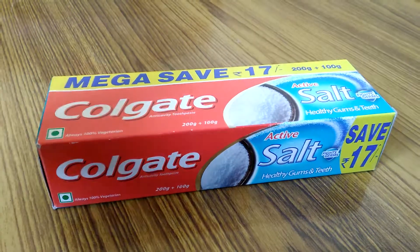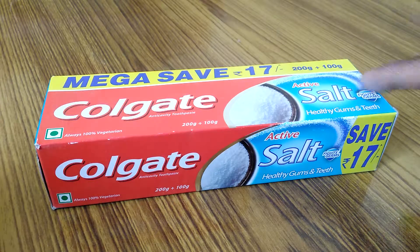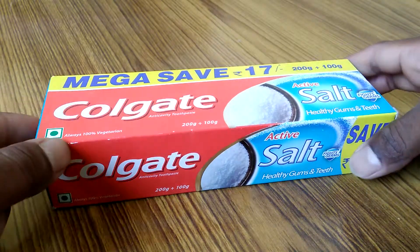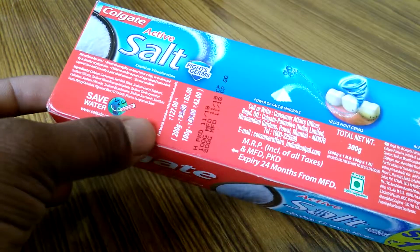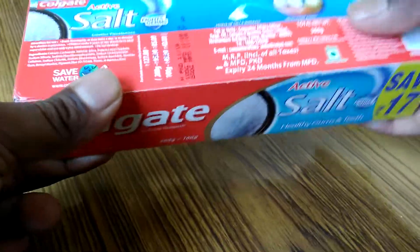Hello everyone, this is Colgate Active Salt — 5 gems, healthy gum and teeth toothpaste. It is 100% vegetarian and it will cost you 127 rupees.